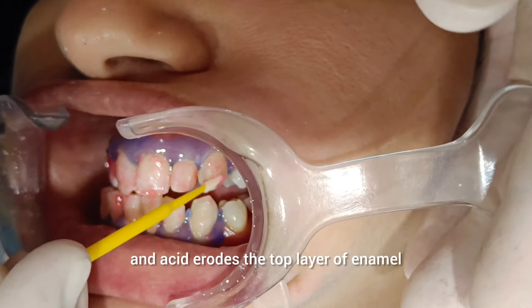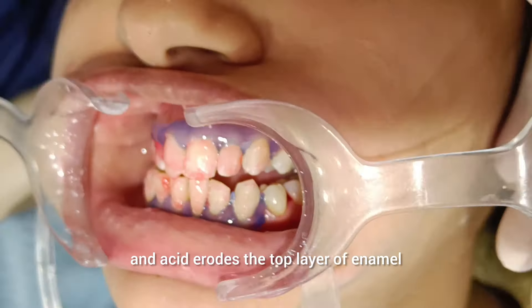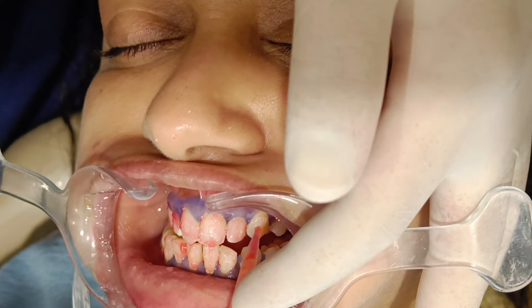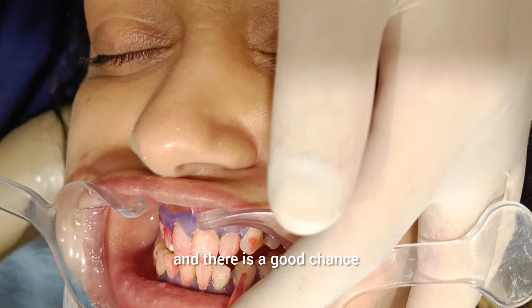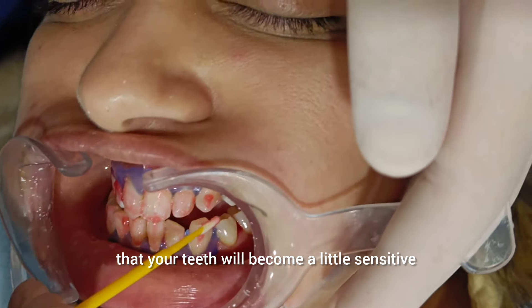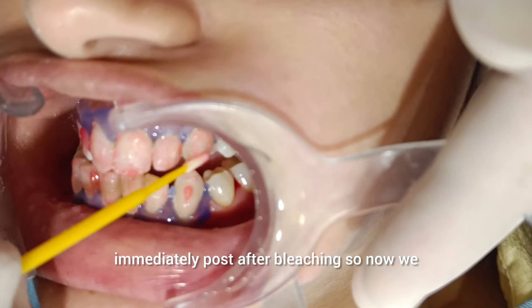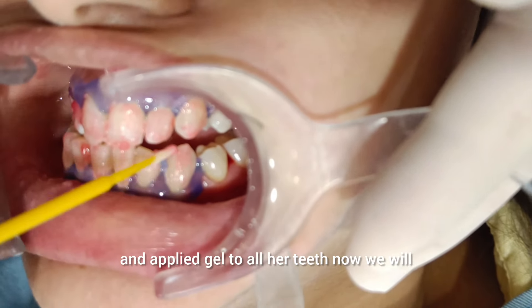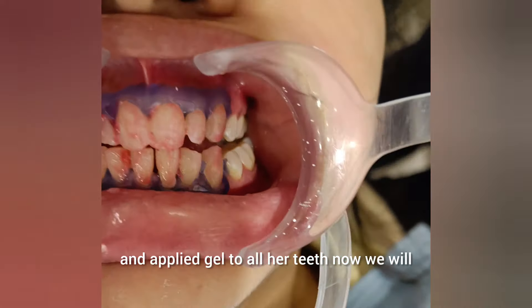This is acid, and the acid erodes the top layer of enamel a little bit. You will feel that your teeth are a little sensitive immediately post bleaching. So now we have done the application and applied gel to all her teeth.